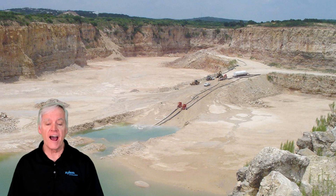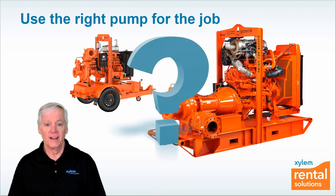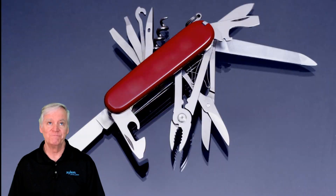This is a before and after picture. Portable diesel-powered pumps removed all of the water and saved that quarry. Now the key message of this video is using the right pump for the job. When it comes to portable pumps, the biggest misconception is one size fits all — but nothing could be further from the truth.